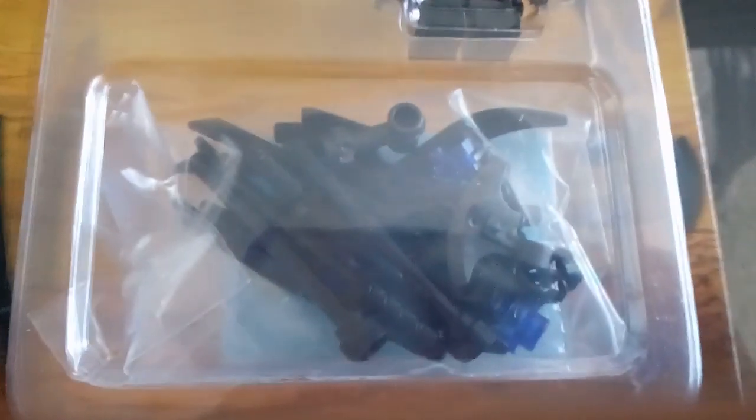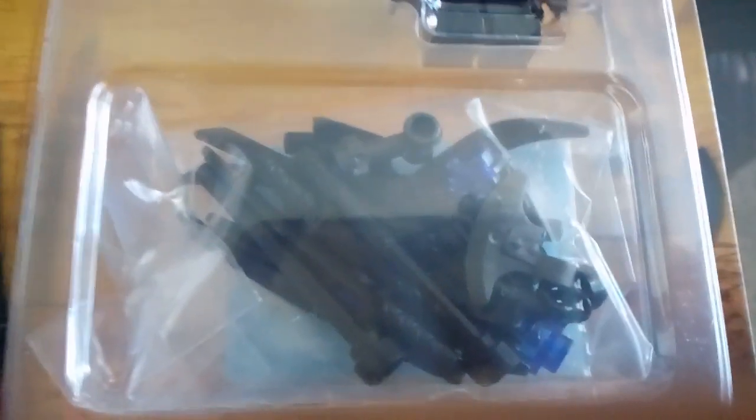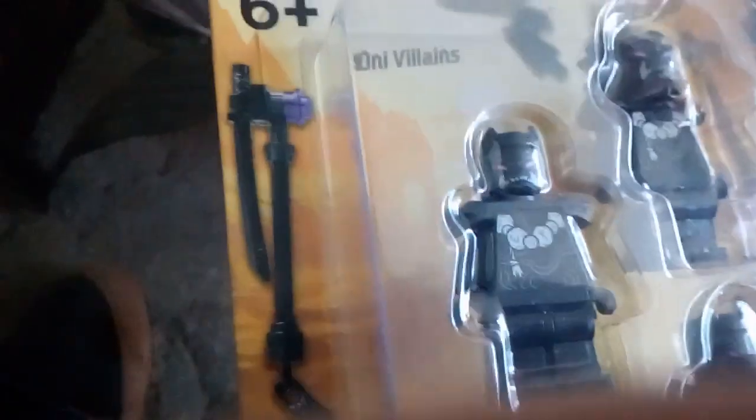I am filming this with my mobile so it's not gonna be such good quality. Here are all the weapon pieces for the Ninjago accessory pack — there's swords, some sort of sword thing, an axe thing, more swords, and like some sort of pole thing.